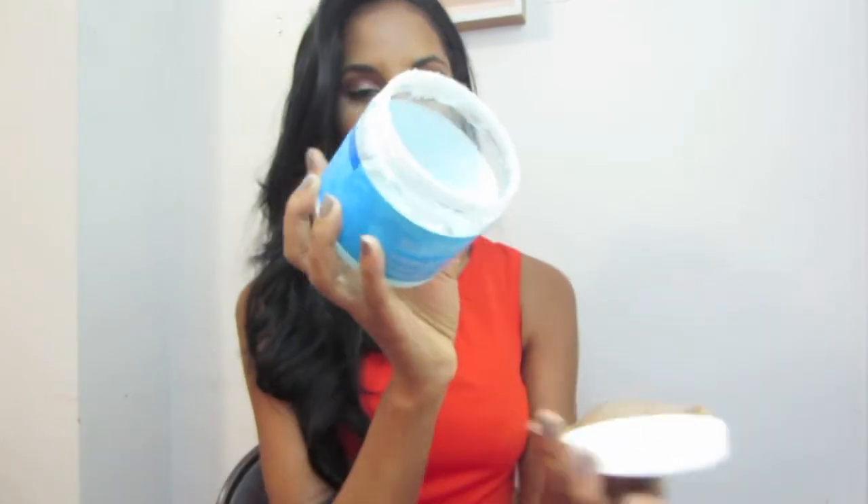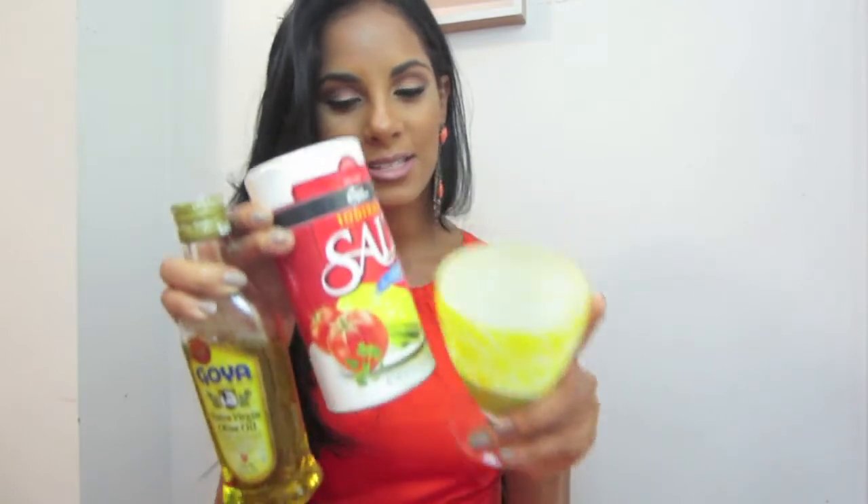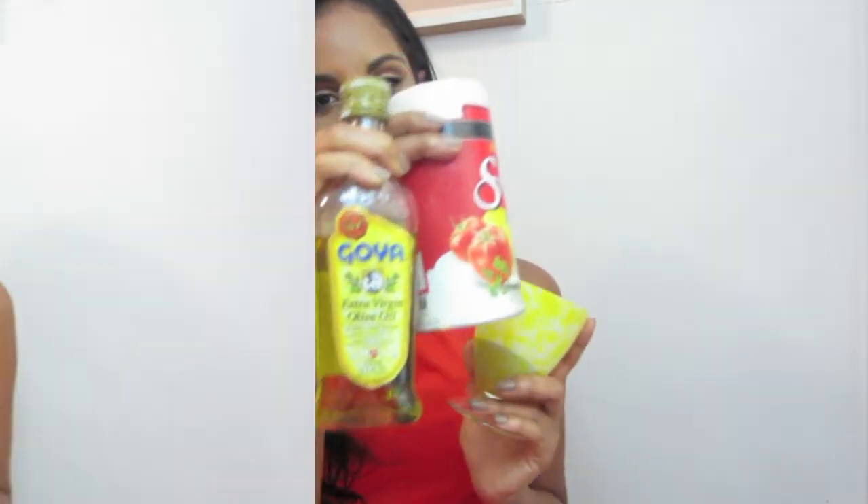Moving on with scrubs — this one is from Bath & Body Works and it's one of my favorites. It smells amazing and it's almost gone already! But today I have a do-it-yourself scrub for you, which is one of the best remedies to give your skin that glow and bronzy look. At the end of this video I'll have a demo for it — it's just coffee, salt, and olive oil.